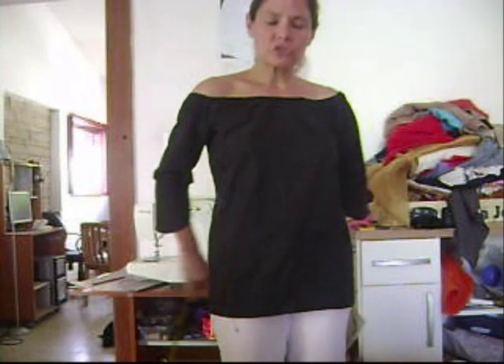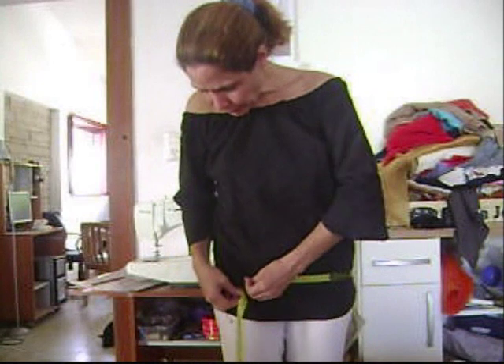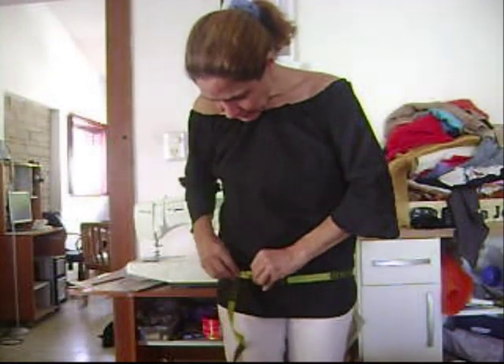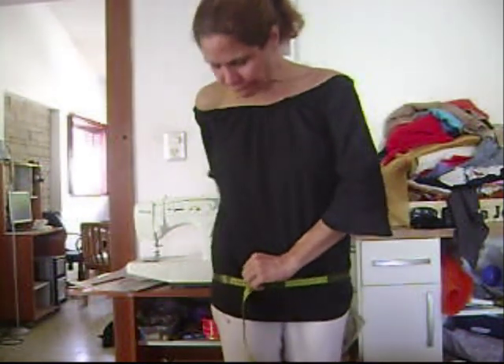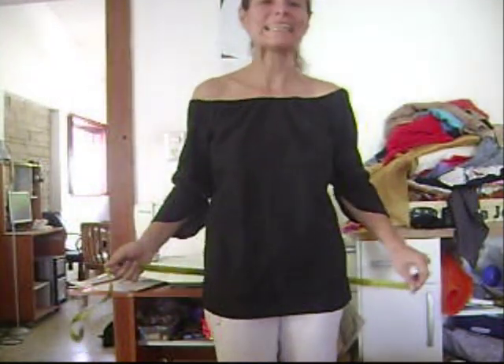Hi there. Measure the widest part of your bottom area — down where your rear end is. Mine is 94 centimeters. Make sure it's true.